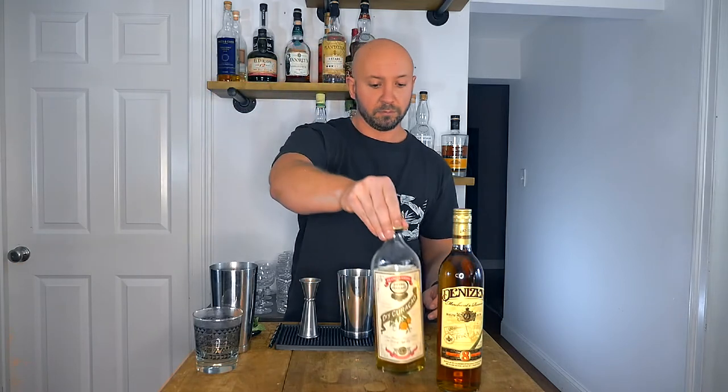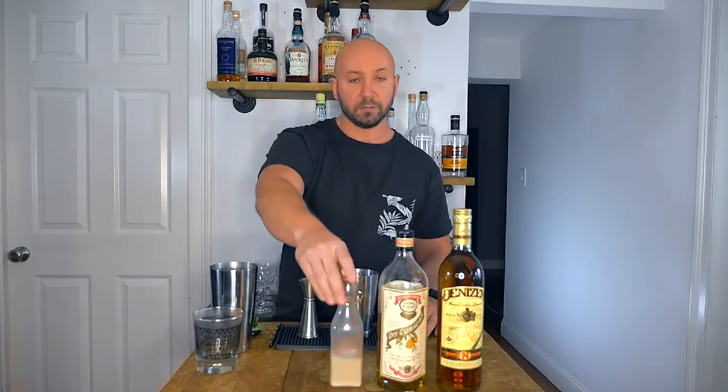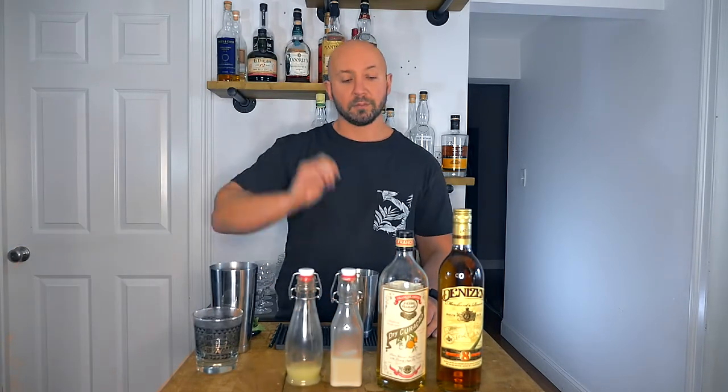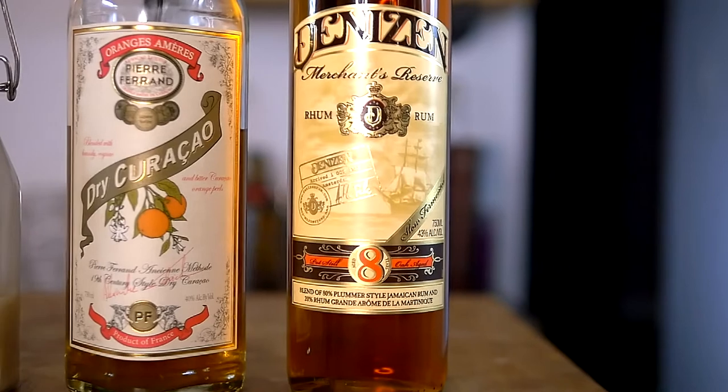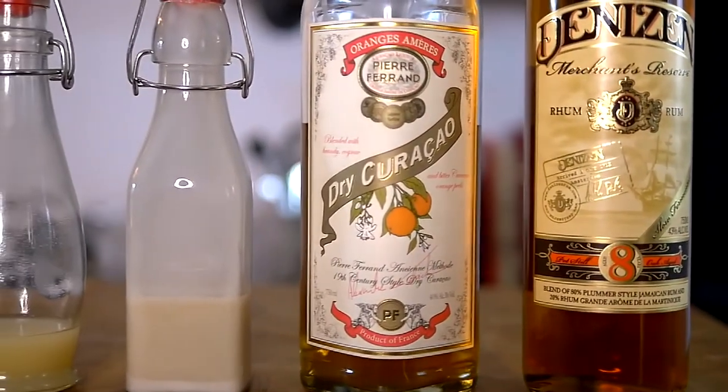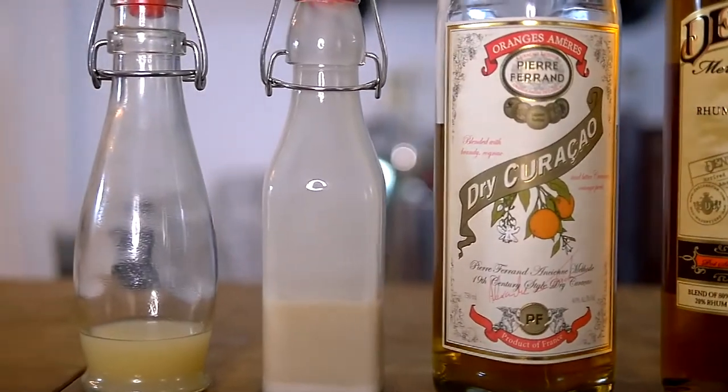First, rum. Orange liqueur. Orgeat. And lime juice. The rum I'm using is the Denizent Merchant Reserve 8-Year. The orange liqueur is Pierre Ferrand's Dry Curaçao. The orgeat is homemade, and the lime juice is fresh squeezed.